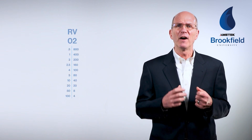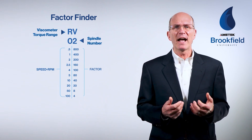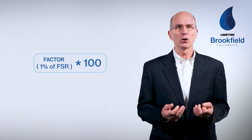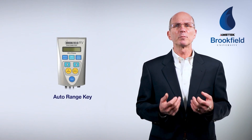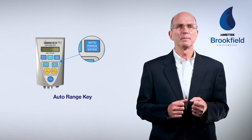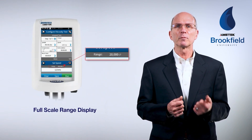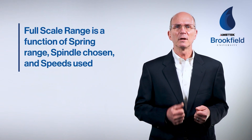Calculating the full-scale range of an analog viscometer requires the use of the factor finder. Select the spring, spindle, and speed, and the factor finder will display a factor of 1% of the full-scale range. Multiply this factor by 100 to determine the full-scale range. On earlier models of digital viscometers, simply pressing the auto range key would display the full-scale range in centipoise based on the spindle and speed selected.